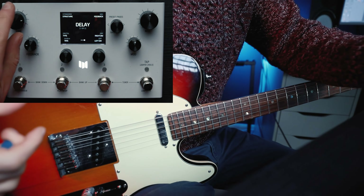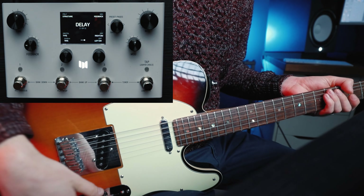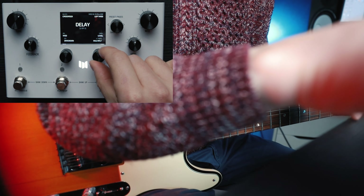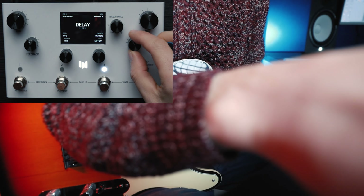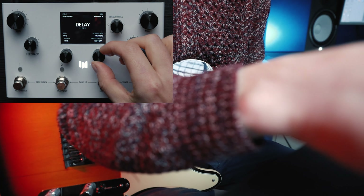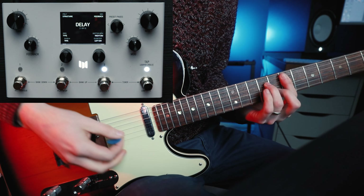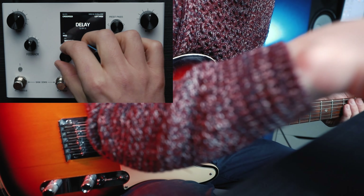We're going to pick a delay. I already have earmarked poly delay - this is the algorithm of the Polymoon from Meris. It allows you to blend in the delay points so it becomes like a pad-like reverb. At the moment we've got three taps, we're going to increase that - we'll go to six. We're going to put the right division on a dotted eighth and the left division on a quarter note, which is something I like to do. You can already hear that starting to bleed into each other.